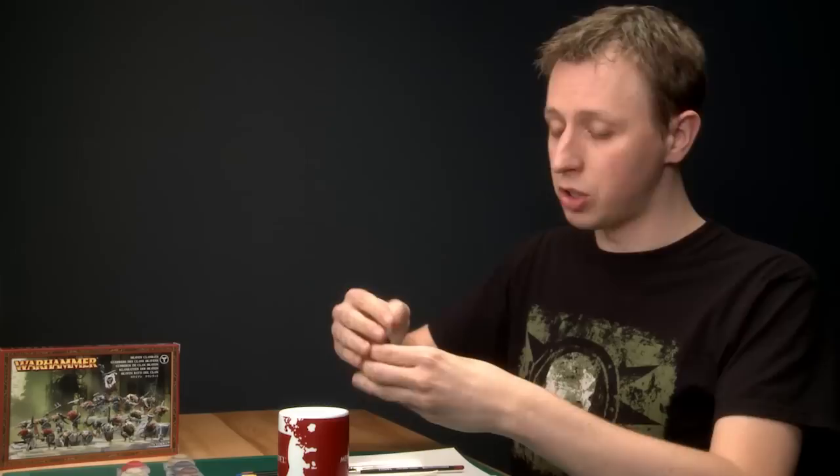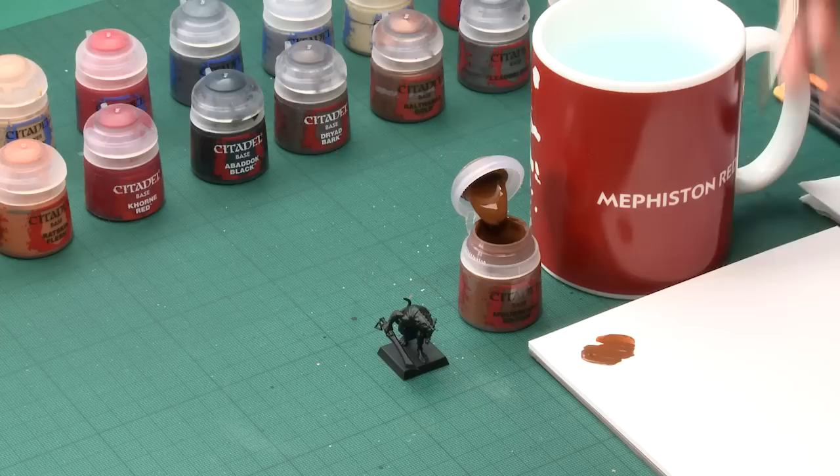The first stage is to apply a base coat of Mournfang Brown across the entire miniature. And if you want to add a bit of variety to your unit, you can substitute this colour with some other browns as you go along. Rhinox Hide and Gorthal Brown are both great choices, but I'm just going to stick to Mournfang Brown. I'm going to apply this colour using my large brush, putting a good dollop of this paint on my palette and adding a little bit of water to thin the paint down. This will help it flow smoothly onto the model.